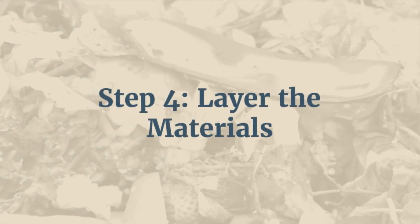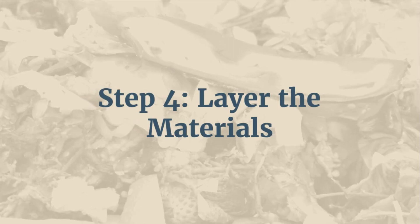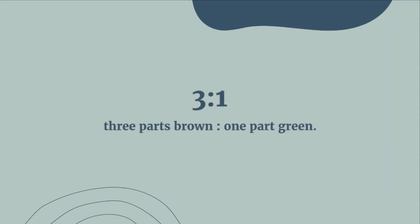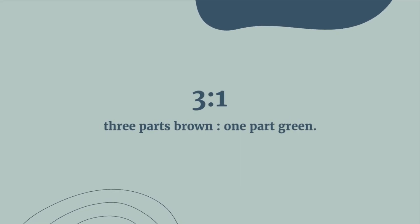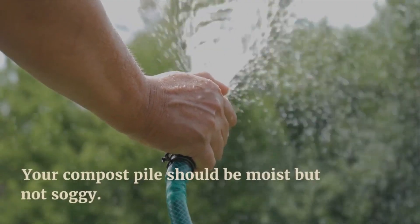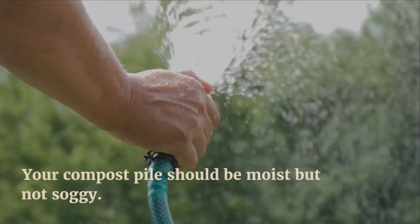Step 4: Layer the materials. To start composting, begin by layering your brown and green materials in your compost bin. Aim for a ratio of three parts brown to one part green. Water each layer as you go, but be careful not to make it too wet. Your compost pile should be moist, but not soggy.